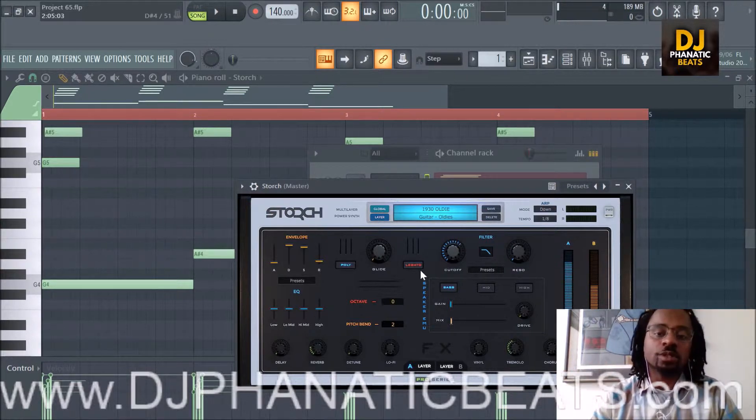And if you're an artist, I am doing a mixtape and I have some slots left, so I'm looking for artists. Send your music to DJFanaticBeats at gmail.com and we can go from there, and I'll let you know if you're a good fit for this project. So anyway, let's jump into these sounds.